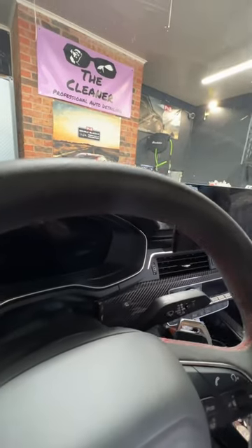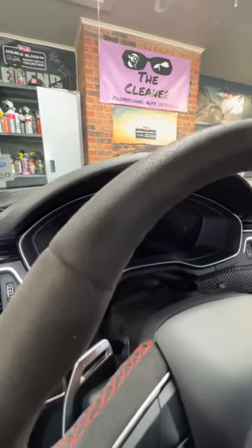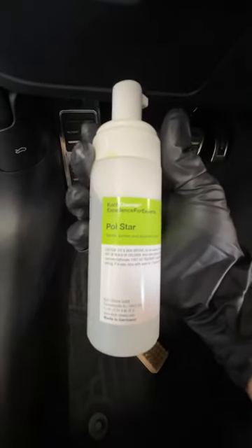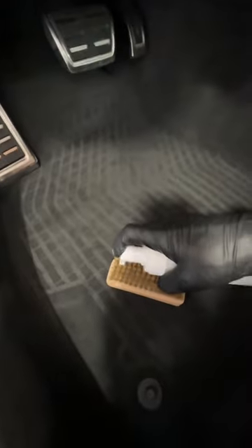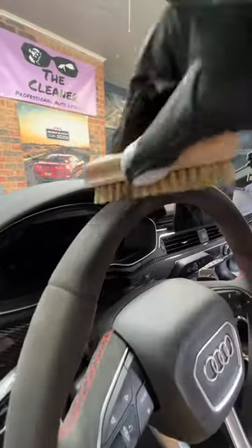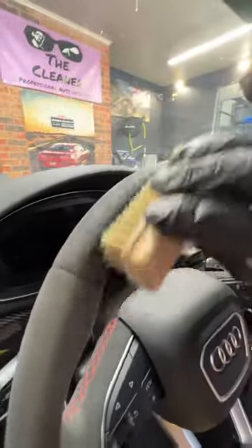Cleaning Alcantara, especially an Alcantara steering wheel, can be a little intimidating. Well, I'm going to simplify the process as much as possible — anybody can do it. So let's check it out. First, we've got some Polestar from Coach Kimmy, diluted 20 to 1, in a nice little pump sprayer. The foam definitely helps out in this process. We're going to work it into our brush and we're ready to get to cleaning.